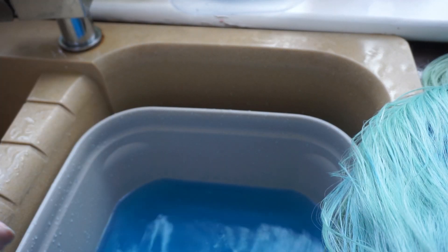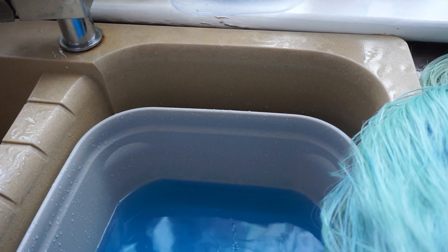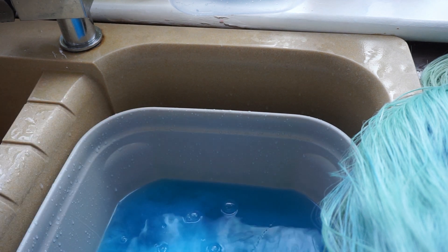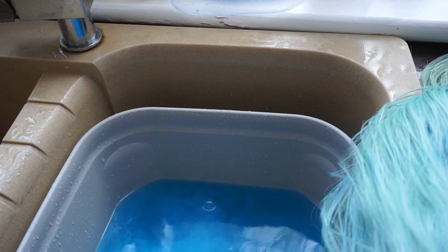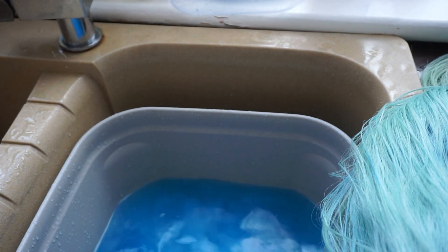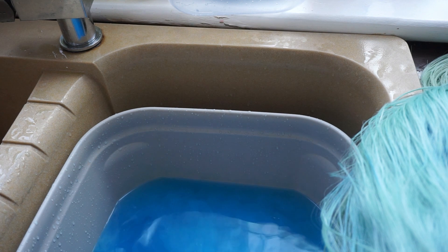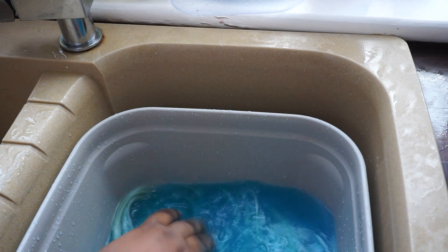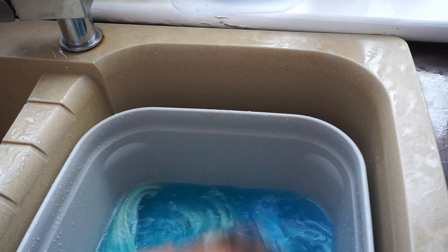Here I'm adding some fabric softener. What this does is soften up your synthetic wig, because submerging any synthetic wig in water can make it a bit brittle. The fabric softener adds softness back, and it also smells great — that's the added bonus! I'm going to put it back in the water and I left it literally overnight in that water with the rest of the remaining hair color.